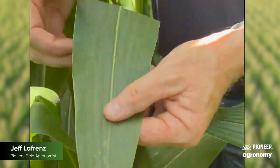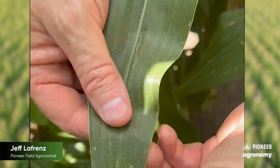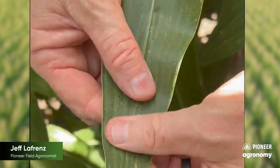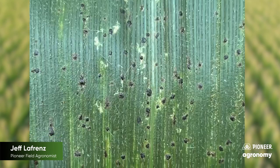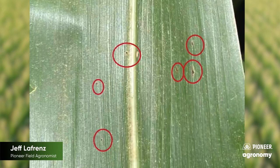If you can zoom in here, I'll show you what it looks like. Tar spot looks just like it sounds: little specks that look like tar on the leaves. The key thing is to make sure they don't rub off like fly specks would — they're not rubbing off. This is what tar spot looks like.